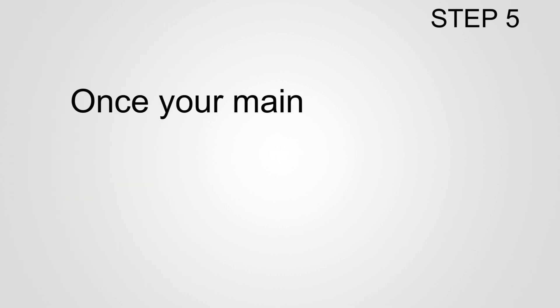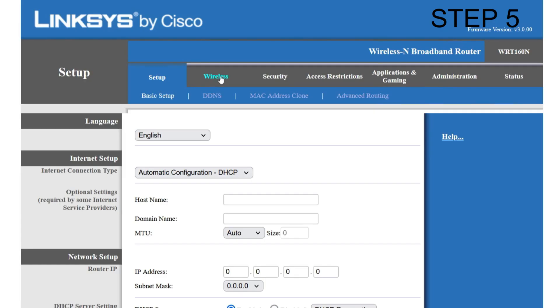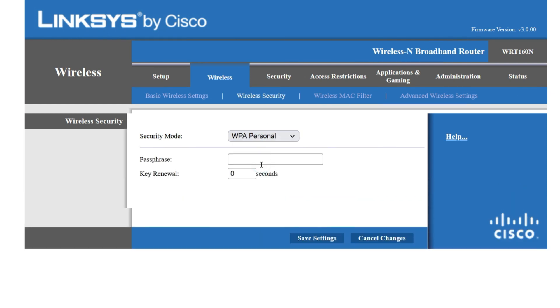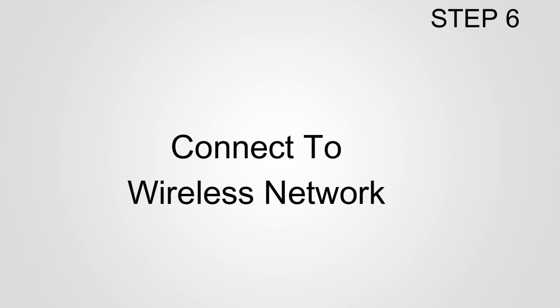Step 5: Wireless network settings. Once your main computer can access the internet, go to the Wireless tab and change the wireless network name (SSID) — this will be the name of your wireless network. Save the settings, then click the Wireless Security sub-tab and change the security mode to WPA Personal. Enter a security password for your wireless network and click Save Settings. Do not share your wireless network password.